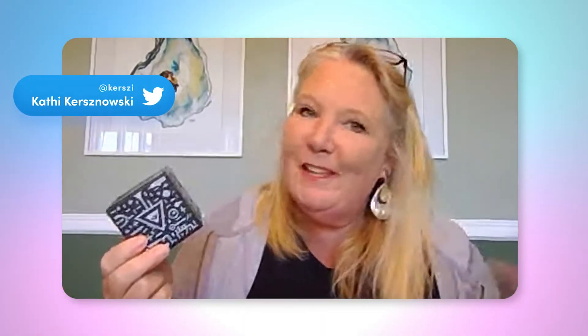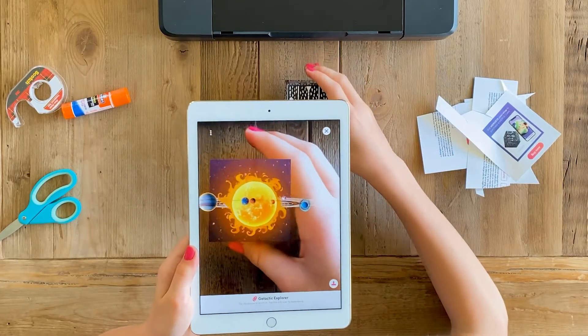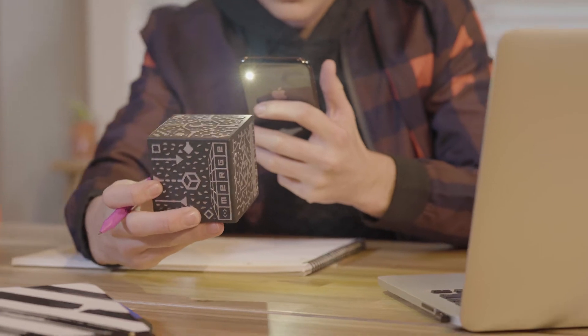To use it, you pick it up, point a device at it, and Merge just does the magic — you don't have to do anything at all. It's really just point-and-scan technology. When you hear the words 'augmented reality' or 'virtual reality,' these aren't big scary things. I work in elementary schools and we've got littles — four and five year olds — using this technology with very little instruction. So when you hear these big words, they're not so big and scary. You just point and scan.